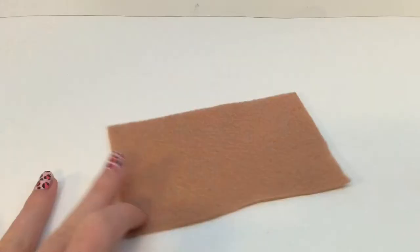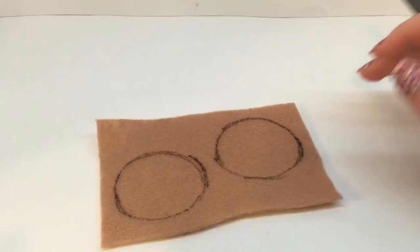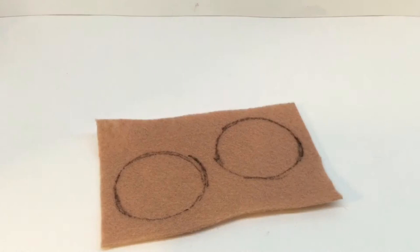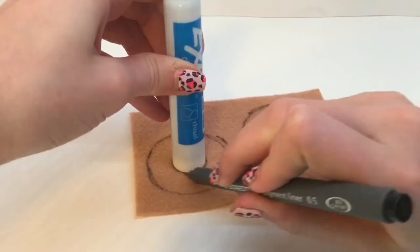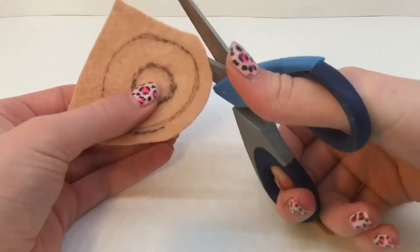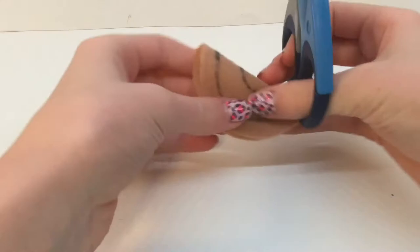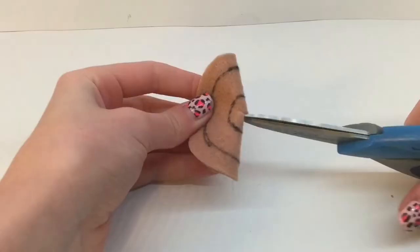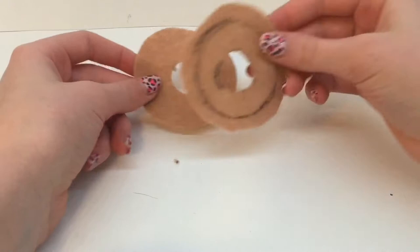First, I'm going to show you how to make this really cute, small, miniature donut. You'll need some light brown fabric, and you just want to trace a circle around it. I'm using my fabric glue container, and then you want to do that to make a second one. Then you want to use a smaller, circular object to trace the middle hole of the donut, and just kind of guess where it is unless you want to measure it. Then take your scissors and cut around the shape, leaving a seam allowance for when we do the sewing. Repeat this on the other one, and now cut a small slit in the center so you're able to cut out the center hole, and repeat on the other side.